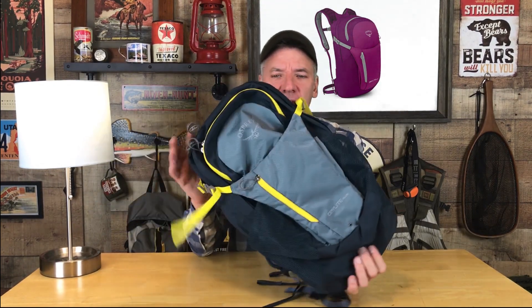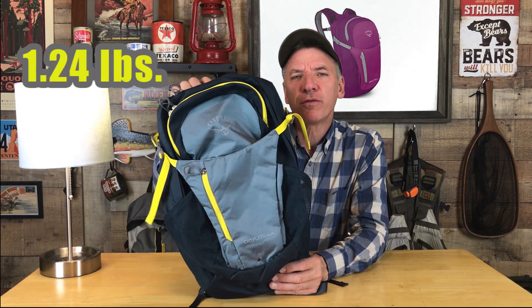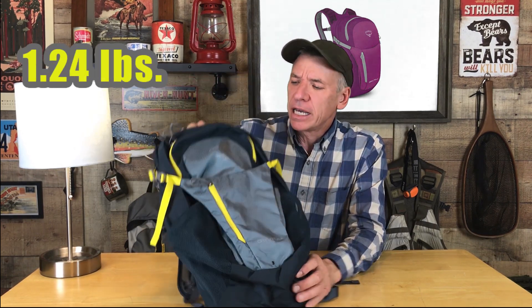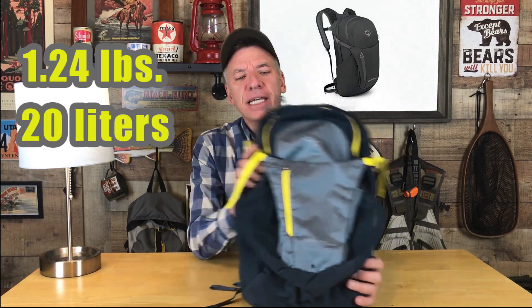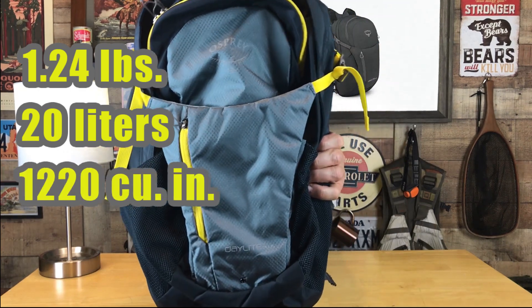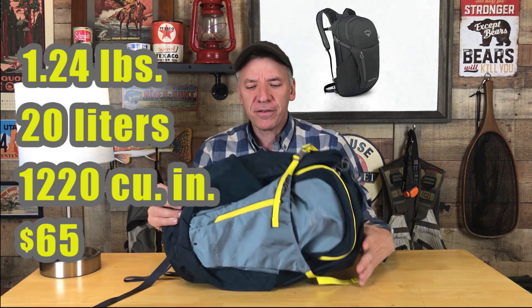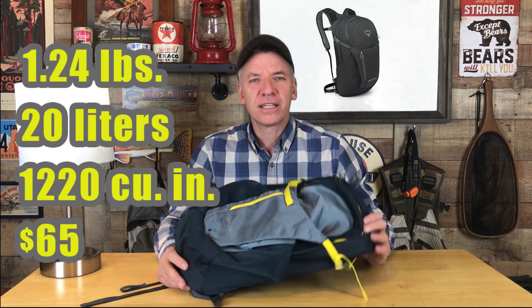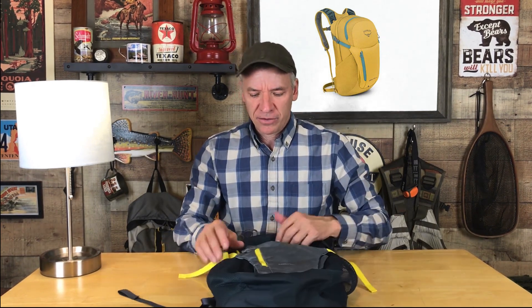This is a great pack for travel and an all-purpose day pack. Very affordable compared to the other Osprey day packs. It is exactly one pound, 1.24 ounces. It is 20 liters, 1,220 cubic inches of space inside. It is $65. $55 is the price of the Daylight — this is the Daylight Plus — and it is 19 inches tall and 12 inches wide.